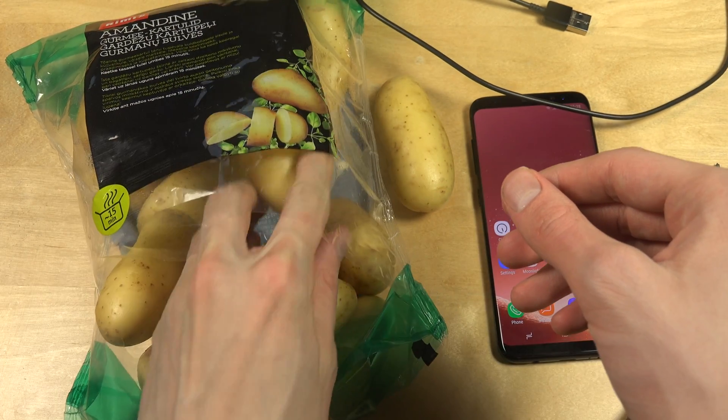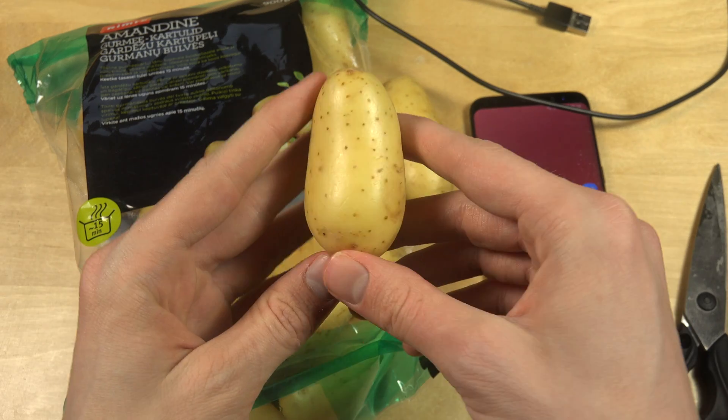I think we're going to go for a small one. Yeah, this one. This one looks perfect.